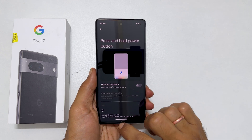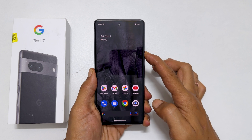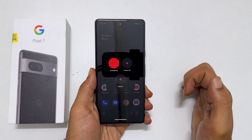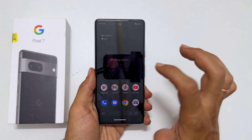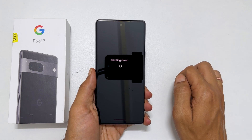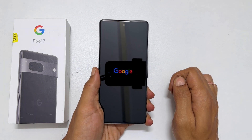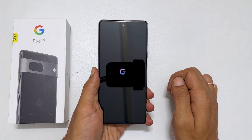In the future, if you press and hold the power button, you will get the power menu to restart or turn off. From here, tap on Power Off to switch off the device. That's it for this video on how to turn off or restart Google Pixel 7.